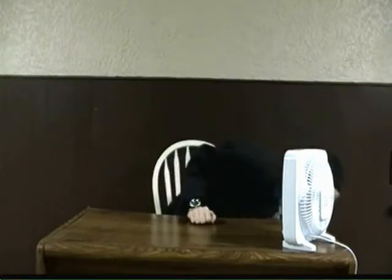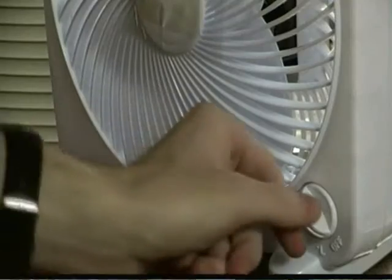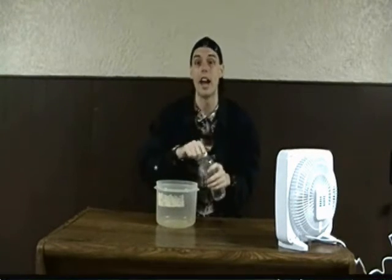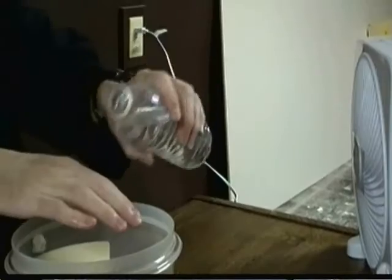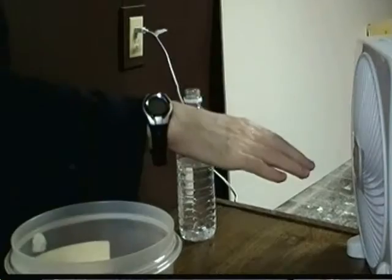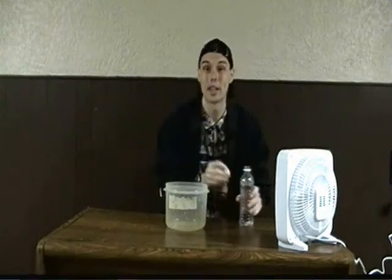Start by getting yourself one of these desk fans. Then get yourself a container and a bottle of water. You're going to pour some of the water over one of your hands, then place this hand in front of the fan. Yeah, that feels kind of cool, but check this out.